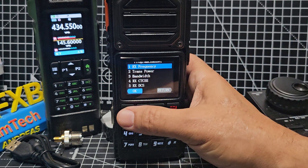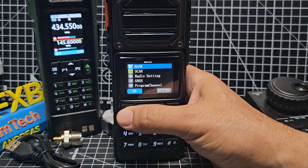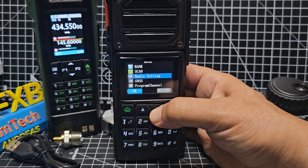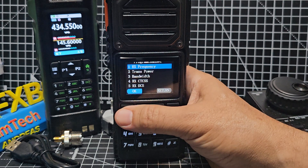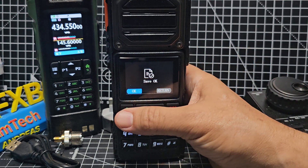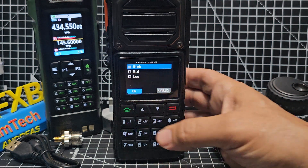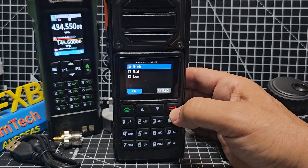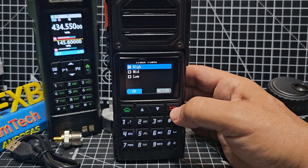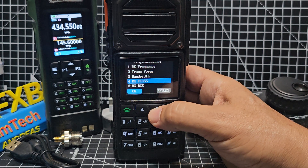The receive frequency — we've already put that in, you saw me type it. Menu — sorry, timed out there. Receive frequency is there, so you don't need to type it again. Press OK or return, then go down to power and set your power — 10 watts does work as 10 watts. Excellent. Then bandwidth: narrow or wide.